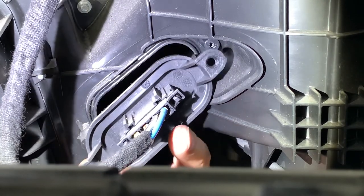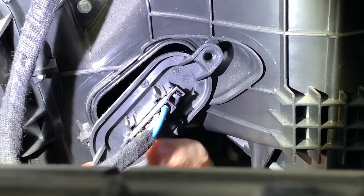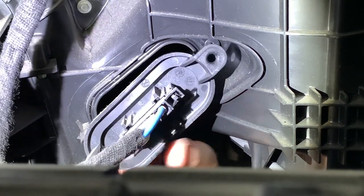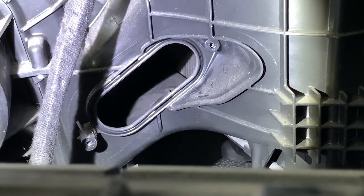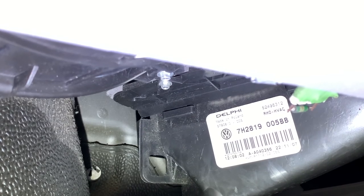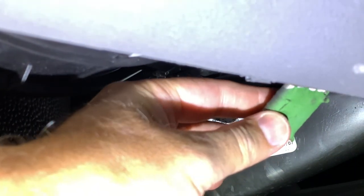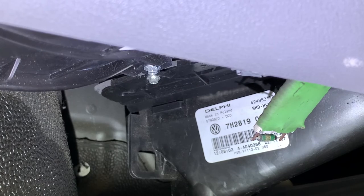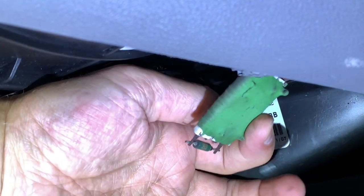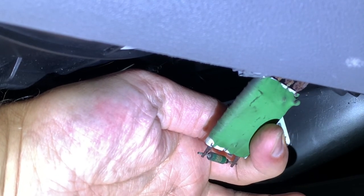That comes out really easy, look at that. I should be able to drop that down below the panel. Right, under here, there it is. Looks a bit manky. I should be able to get to that and take it out of its connector. Looks a right mess that one.